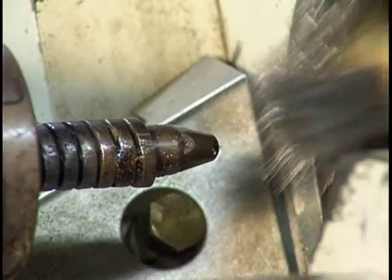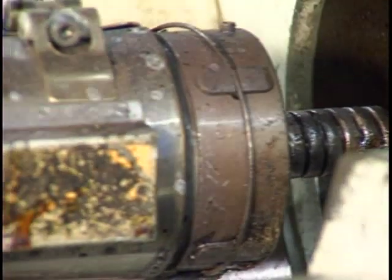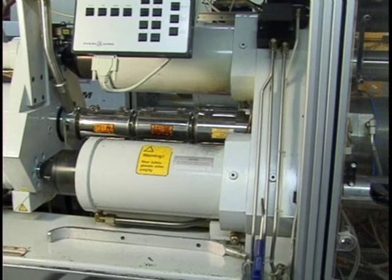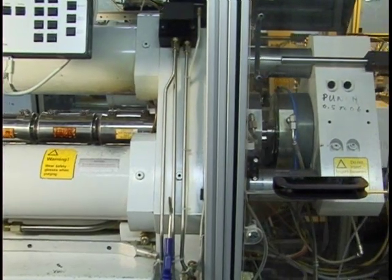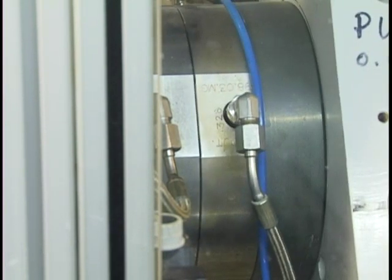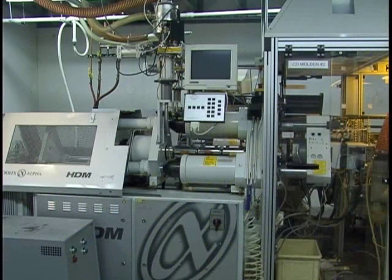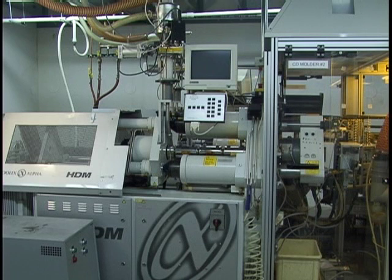Once the polycarbonate is melted it is injected into the mold to produce the disc. It takes between 4 to 5 seconds to mold each disc. There is 25 tons of clamping force applied to the mold to compact the plastic being injected. This is the stage where the data from the stamper is embedded into the disc. The plastic is injected into the mold, clamping pressure is applied, and the disc is formed against the stamper.